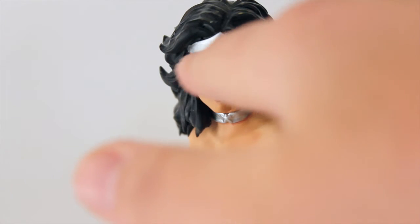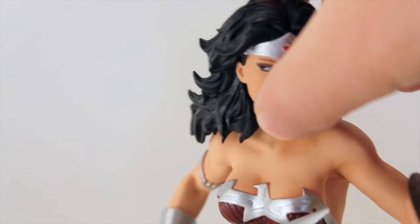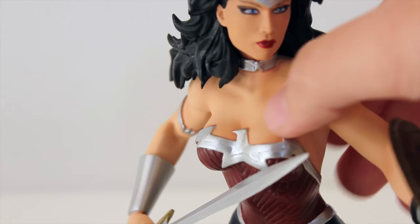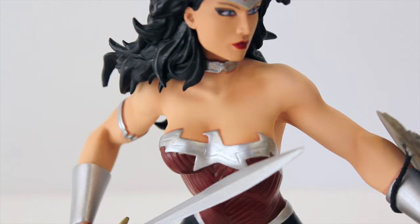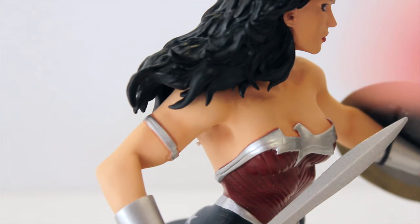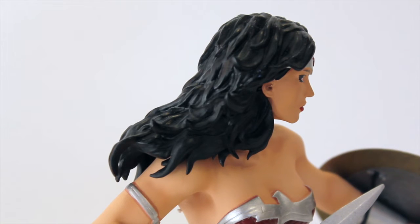Up here we have what looks like a dry-brushed silver and red tiara — or headband. We have Wonder Woman's hair flowing in different directions as she's ready to go into battle. Of course with the pose, she has her shield and her sword ready. Looking at the skin tones too, they did a really good job painting it — you can see the different shadows and lines to her chest and shoulders and the definition in her arms. They captured the comic book likeness of Wonder Woman really well. Turning it around, we have nicely sculpted lines and waves in her hair rather than just painted lines, which is a great touch from DC Collectibles.